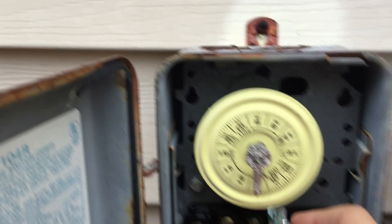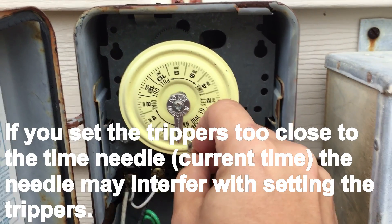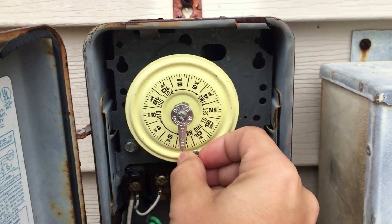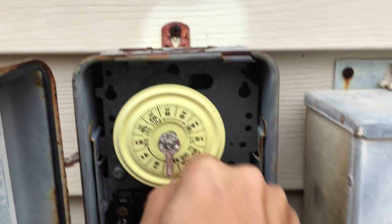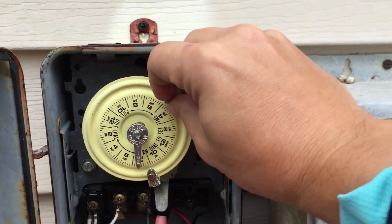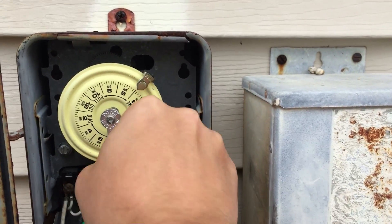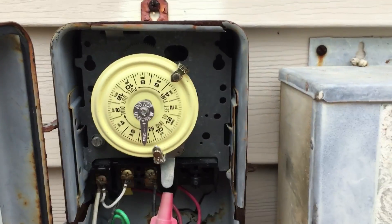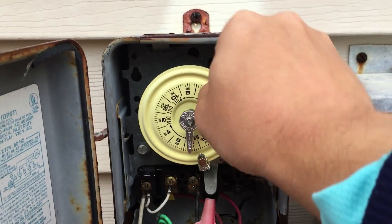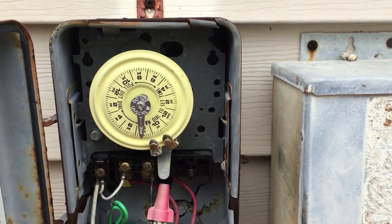We're going to set it to come on at 9, and we'll have it come off at 5. Now what I always like to do is snug them down tight, and then get a wrench and actually tighten it that way to ensure they don't move. Because sometimes you'll come out and your pool won't be running — what will happen is a tripper will be loose and slide, and then your pool is effectively just not running at all.